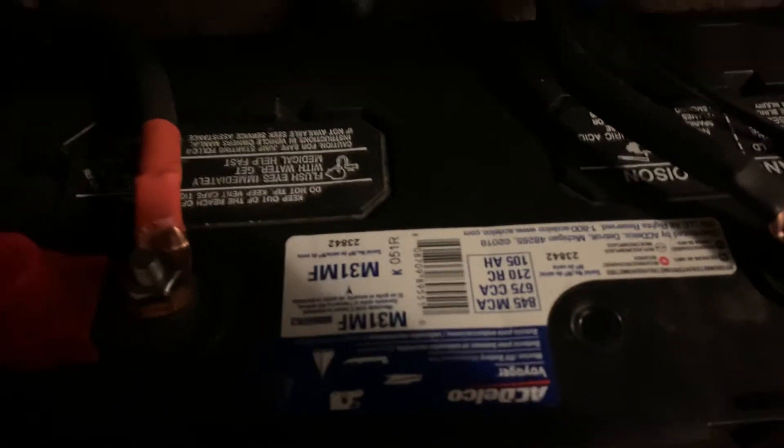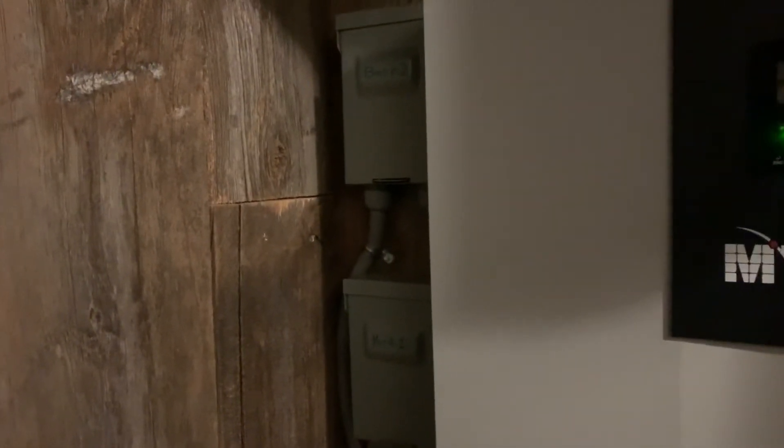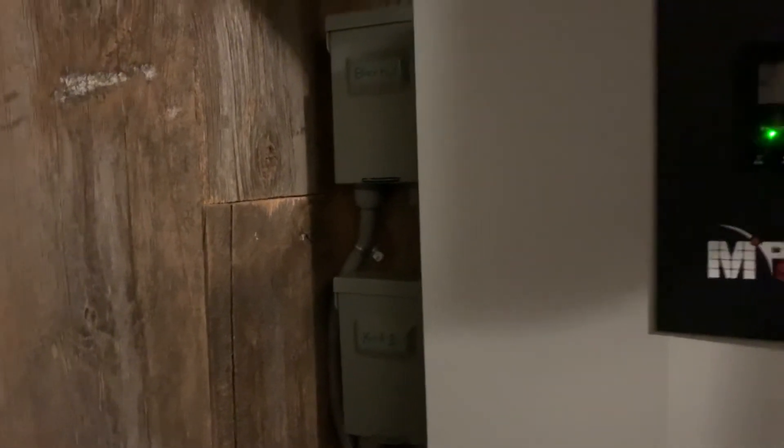I've got four 12-volt batteries making a 48-volt battery bank. They're AC Delco deep cycle with 210 reserve capacity. This unit is supposed to handle a 200-amp-hour battery, so that's pretty close. I'd like to add four more. I've got about 3,000 watts of solar panels total — I've got about half up right now, 16 panels, and I need to put up 12 more.